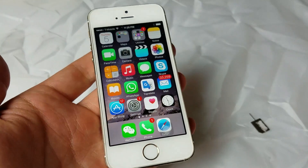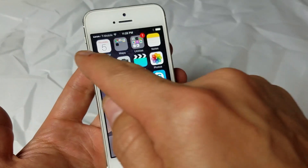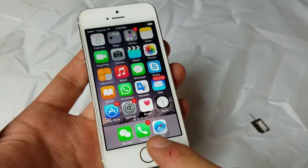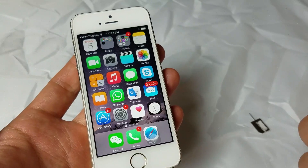So you have an iPhone 5, 5C, or 5S. Basically you have an issue where you're getting no service or it's constantly searching. I'm going to give you guys several different methods of what you can do right now to hopefully get your phone up and running before you have to bring it to a repair shop.